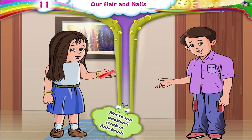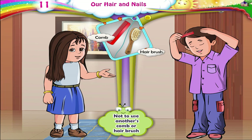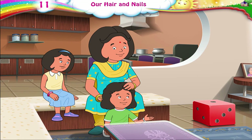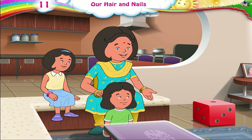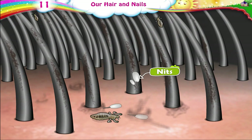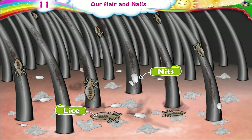Always remember not to use another's comb or hairbrush on your hair. Aunty, why is it that my head itches often? Maybe you have dandruff. If your hair is not clean, our head itches. Nits and lice grow in it. We can also get dandruff.